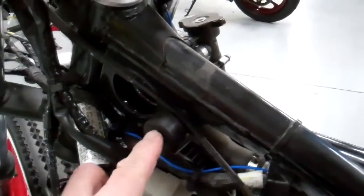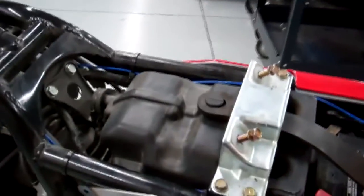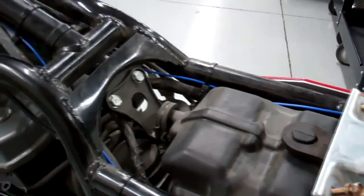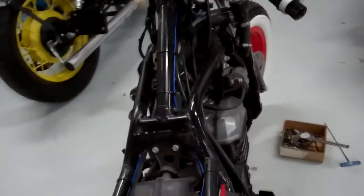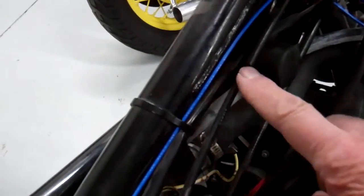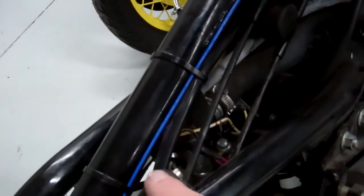Before we put our tank on, make sure that these rubber stoppers are on the bike right here like this. It looks like the choke line goes right through that little opening right there and down — it's above that rubber stopper. Make sure your hold-down strap on your battery is on the bike right here and in place. On this side we have our rubber stopper, then we have our throttle lines — one on top, one on below — and then we have the clutch cable running through here. Make sure all that's there and we'll slide this gas tank on the bike.